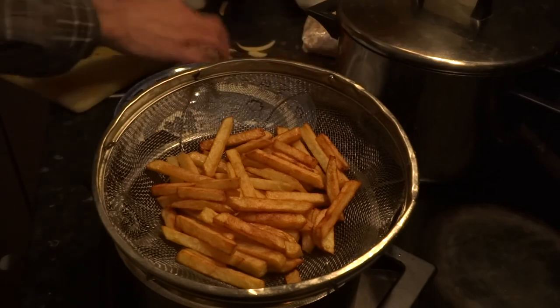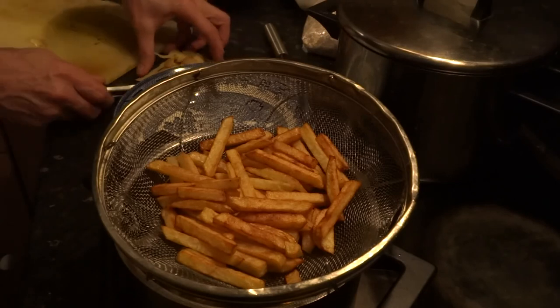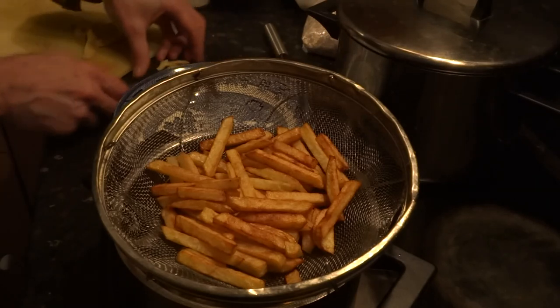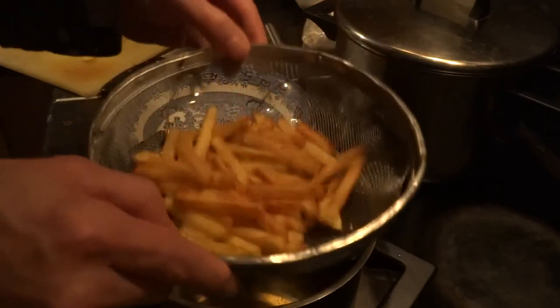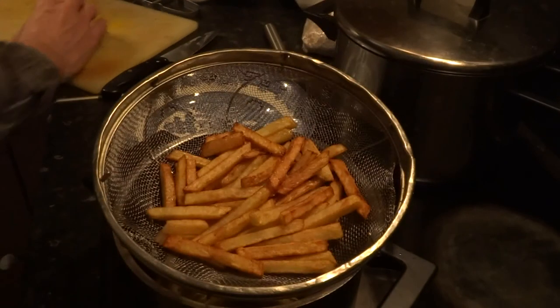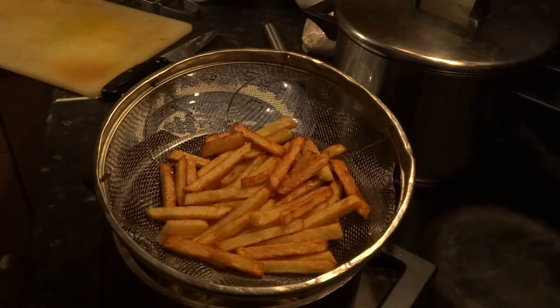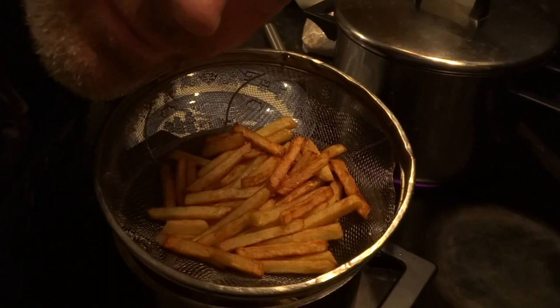Always tidy up as you go. And there we have it — lovely chips and soup. Thank you for watching. My name's Tim. Enjoy your chips.